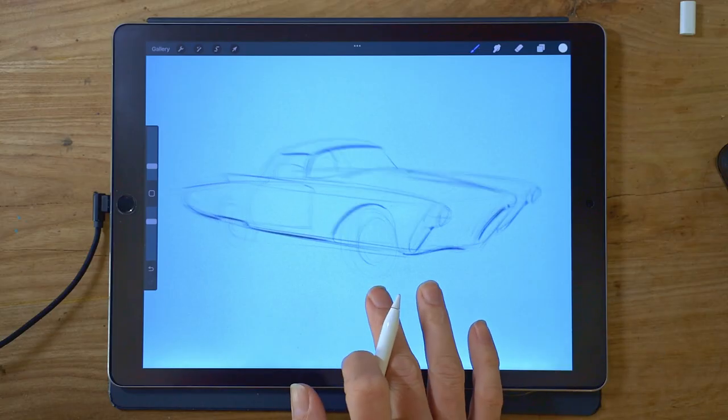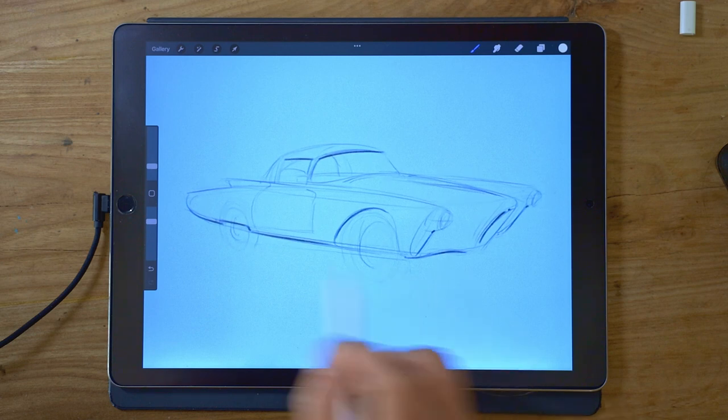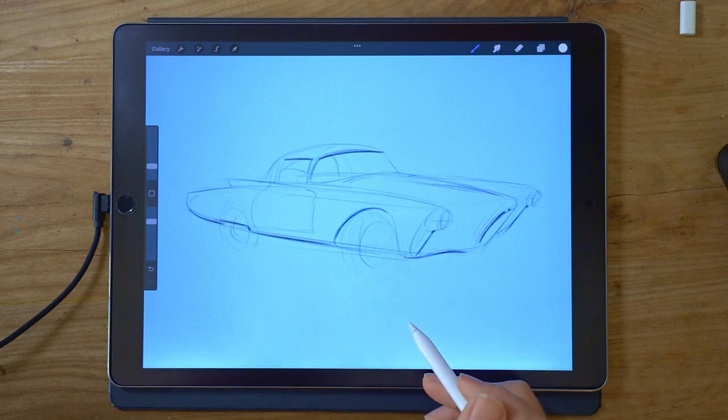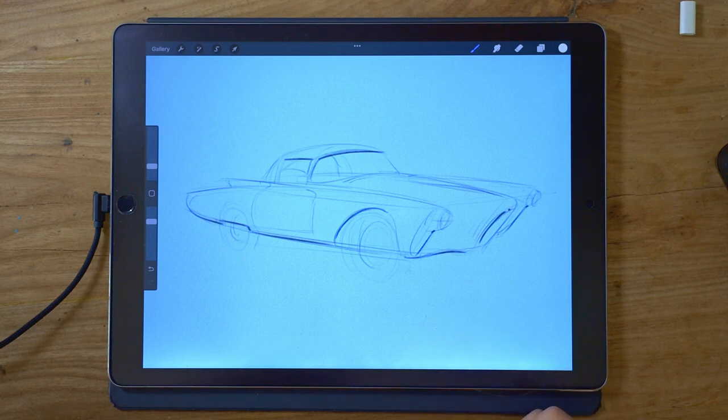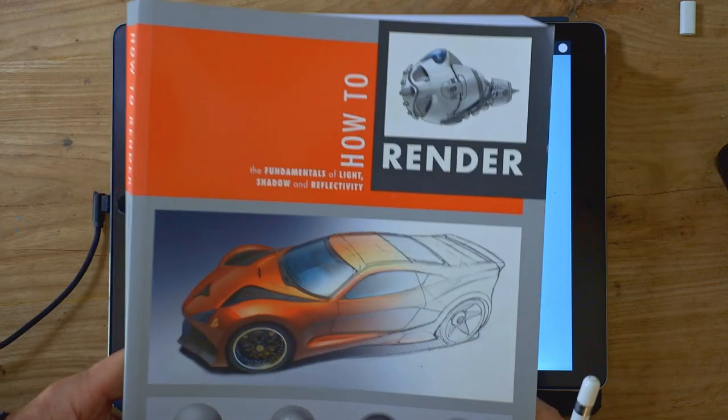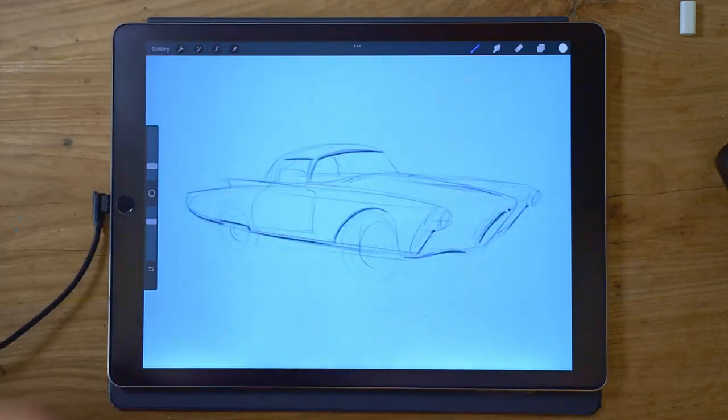Welcome to another short drawing lesson. This week I'm going to have a quick look at a few tips and techniques that you can use to make your vehicle drawings look a bit shinier and more reflective, more realistic. This isn't a complete lesson — for that you'd need to look at Scott's amazing book, How to Render. It's more just some cheats basically.